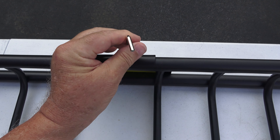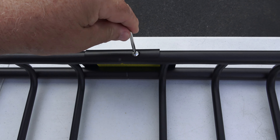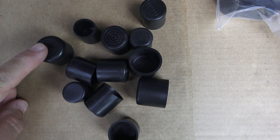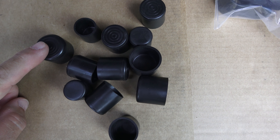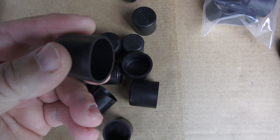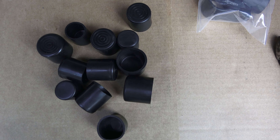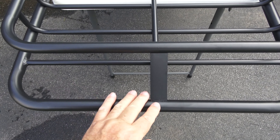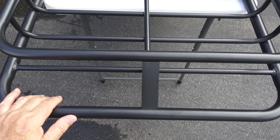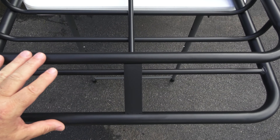They even provide the tool to tighten these down. I'm pretty impressed — each end of those end and center sections has a little plastic cap just to protect the end so that they don't get damaged and they'll slide together alright. The front is obvious because it's angled, and they provide you with a wind deflector which is also made out of steel, and that will attach onto the front here.